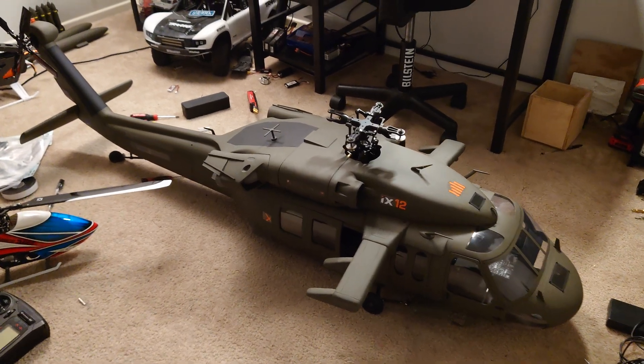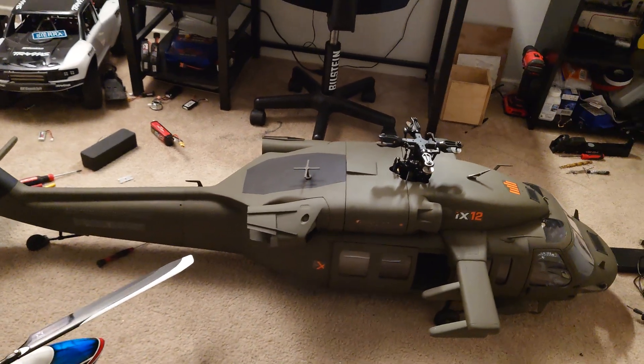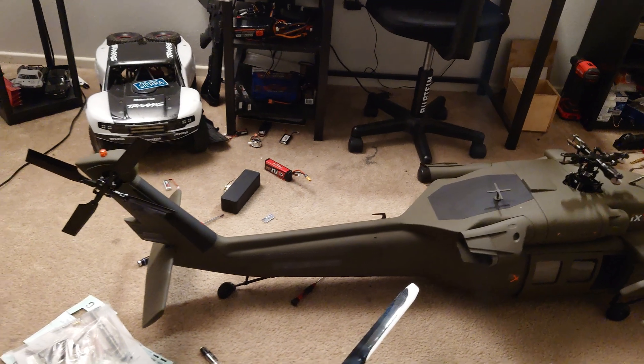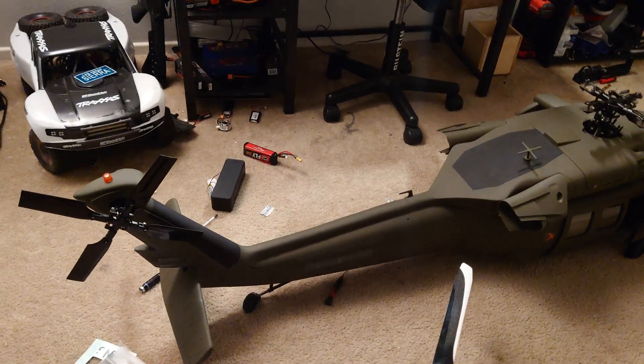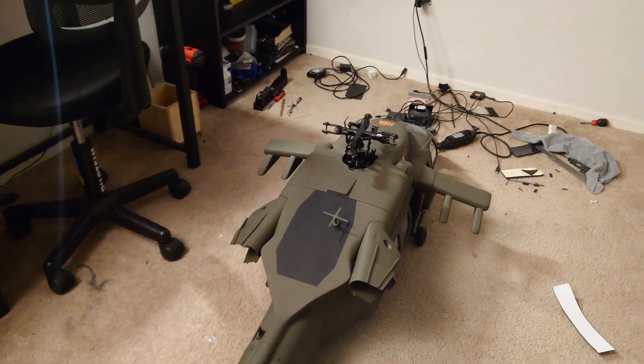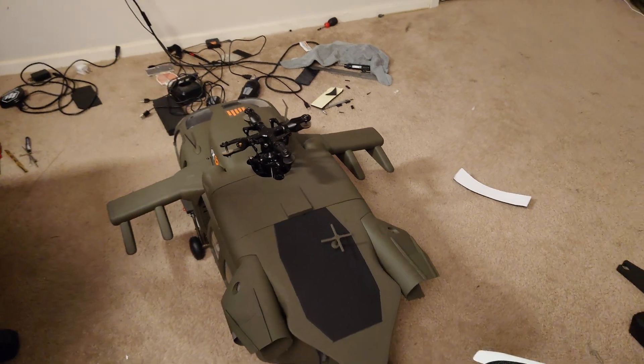What's up YouTube? We have another helicopter here and this is going to be a scale 700 size Black Hawk. It's made by Robin. This is actually my second kit. Unfortunately, my original one — my first one — crashed and that was because of a mechanical failure.